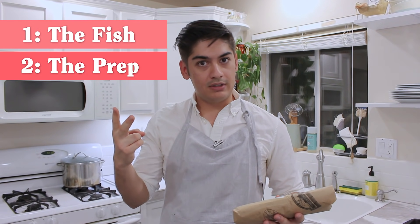Just for y'all scaredy cats, I'm breaking everything down into three major things that you gotta know: the fish, the prep, and the cook.